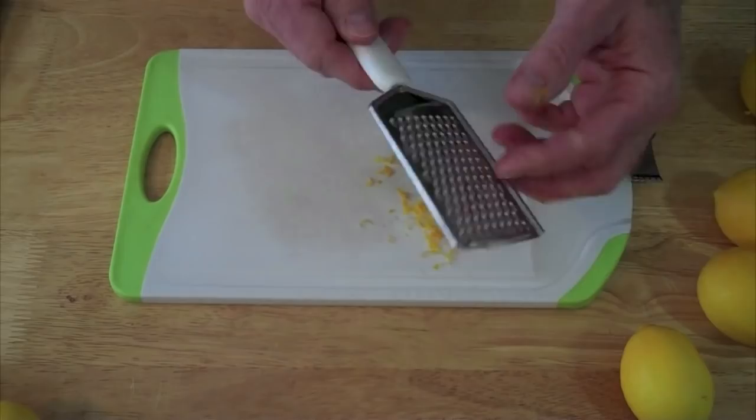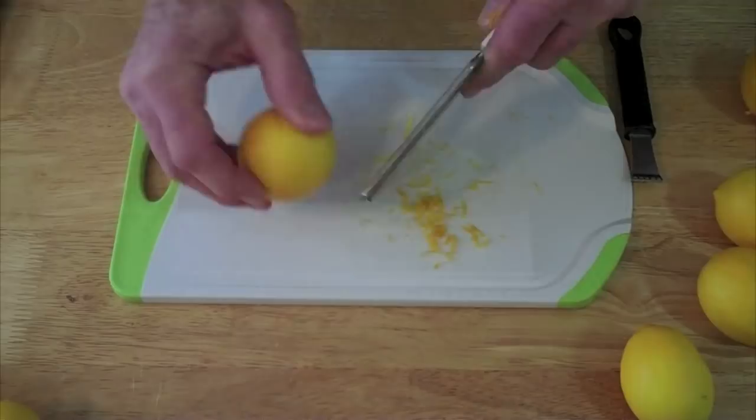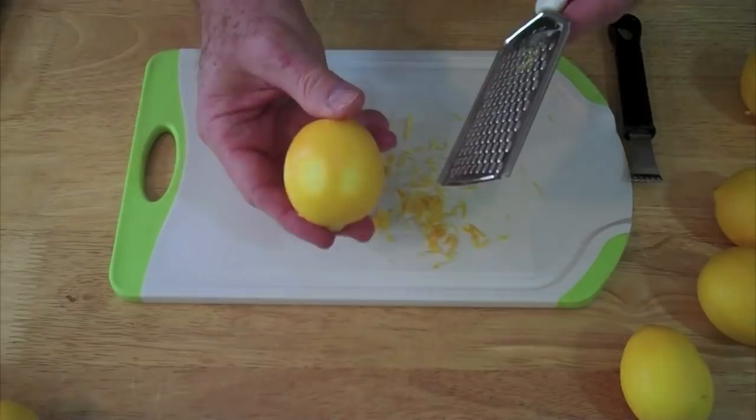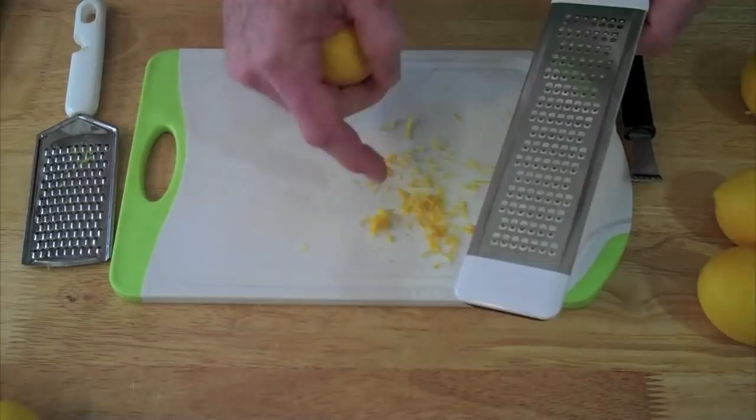The next is just a regular grater — a micro grater. You just run your lemon over the micro grater, and you can see the zest comes out. This is just a tool that we have in the drawer; we use it with cheese or other items that we need to grate up. Now you can see that you're going to have to rotate the citrus fruit on there to get that done, whereas the other little tool just followed.